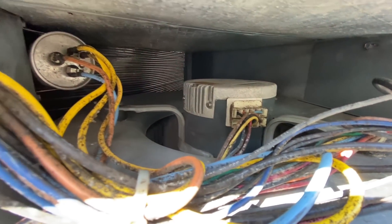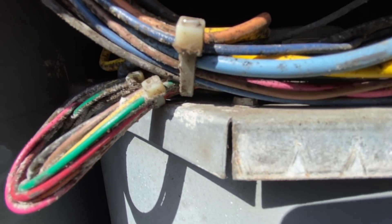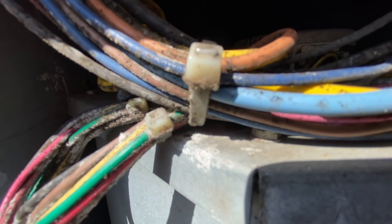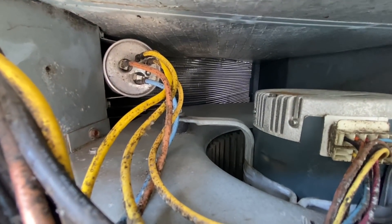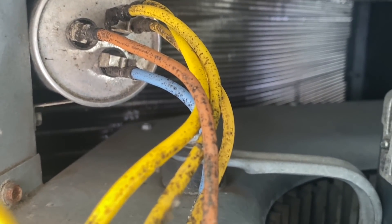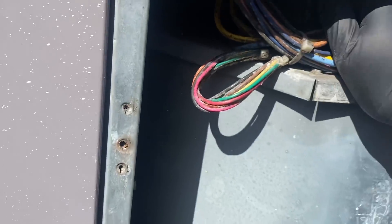We got our ECM blower motor and there's our capacitor. Yellow is common, fan is brown, Herm is blue. I think I could get my 5/16 nut driver right in here on the bottom. We'll get that bottom nut off and we should be able to get that capacitor out.